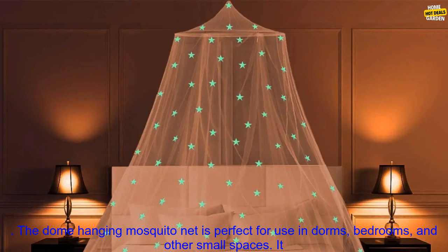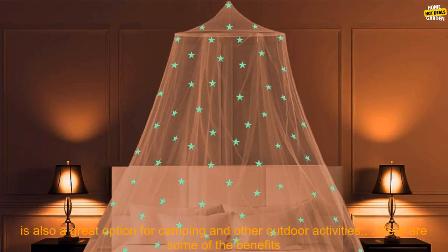The Dome Hanging Mosquito Net is perfect for use in dorms, bedrooms, and other small spaces. It is also a great option for camping and other outdoor activities.